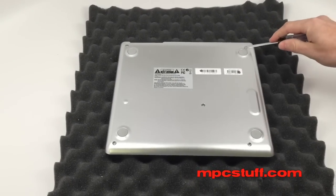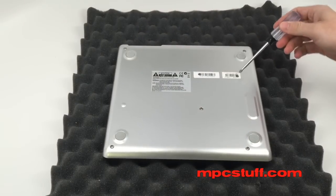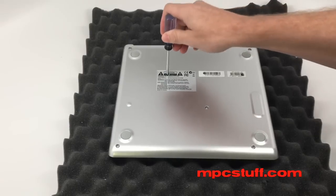There's a screw here and here, and then there's three hidden screws. There's going to be one underneath where it says MPC Studio, one at the beginning of the serial number, and one under the caution label.